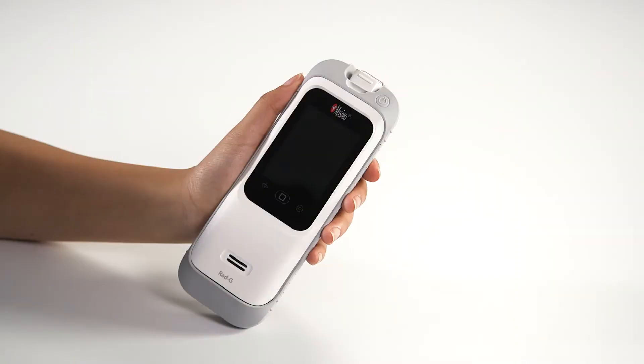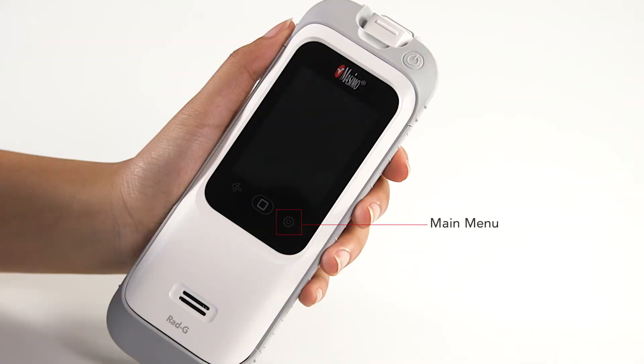The RadG controls are comprised of a color touchscreen interface, an on-off button, and main menu, home, and backward navigation buttons.